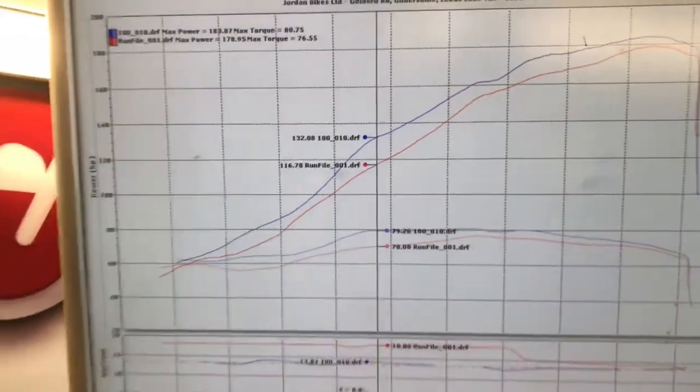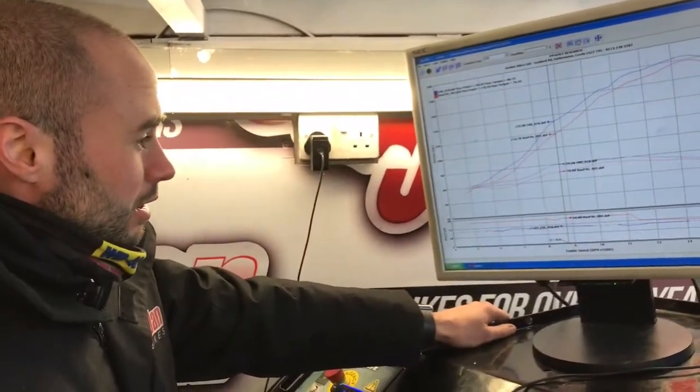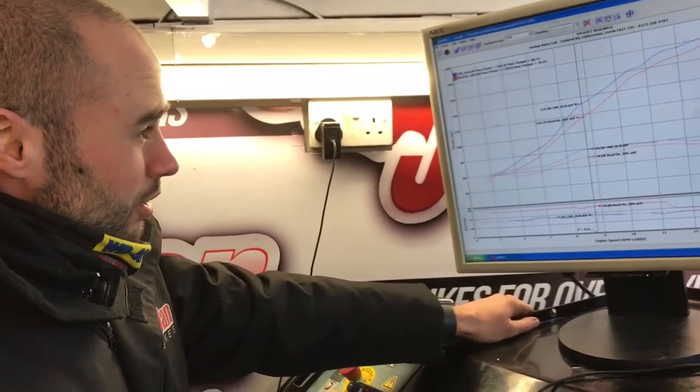What revs is that at? That's at eight and a half thousand revs — right where you want it, really. It's gained more or less all the way through. Fueling is a lot better, be a lot smoother on the throttle, a lot easier to ride.